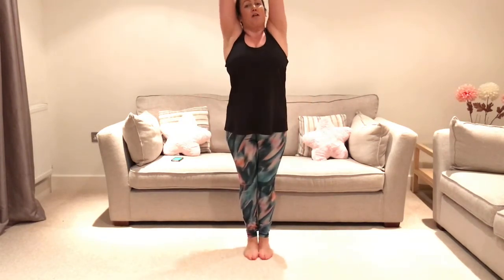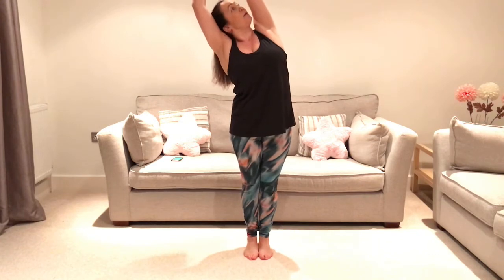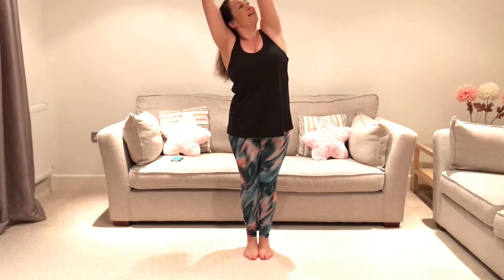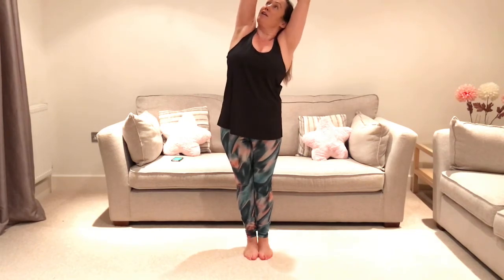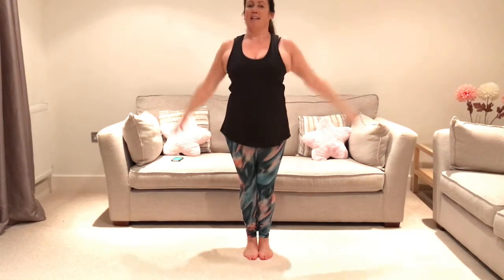Okay, we're going to breathe in. Grab one wrist, reach up into the side. Look up to your elbow if you can, if that feels alright on your neck. Come back to the centre, breathing in and breathing out. Looking up. Okay, give me a couple of arm circles back. And then forwards. And then we're pretty much ready to go.